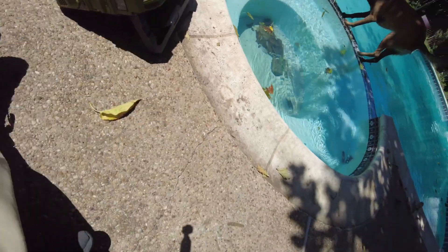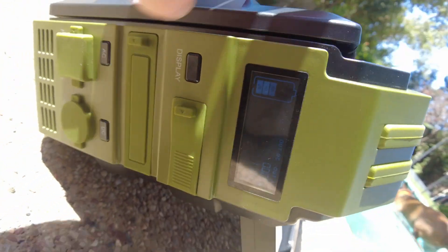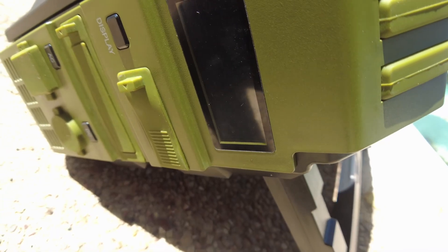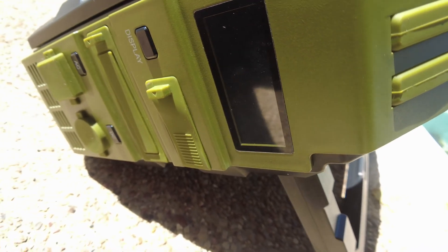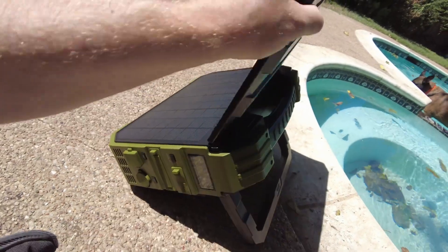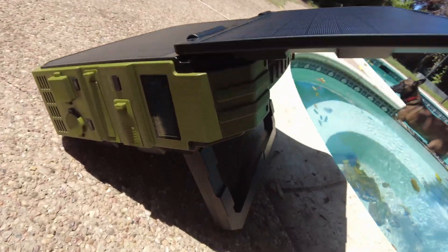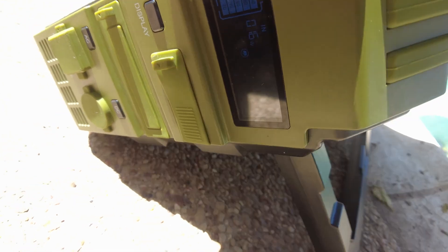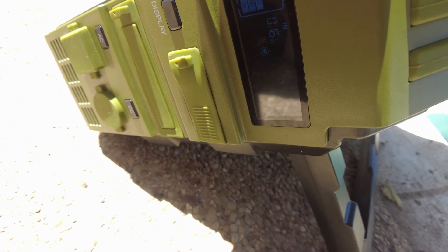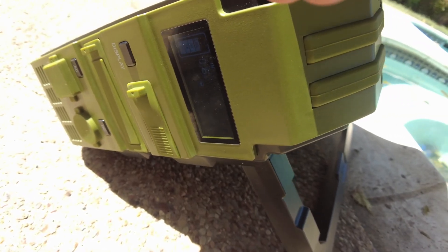It's nice and bright out here. Let's flip out the kickstand and lean it back. Everything's off, so I wonder if it just comes on automatically when we unfold the panel. Let's try it - the panel is deployed. Oh yeah, it does! It's showing it's charging at 16 watts.